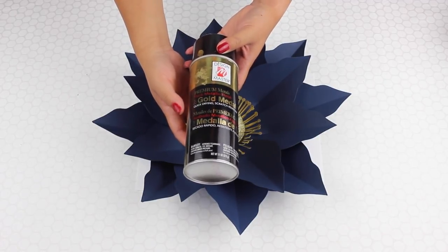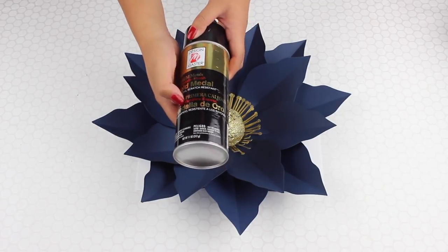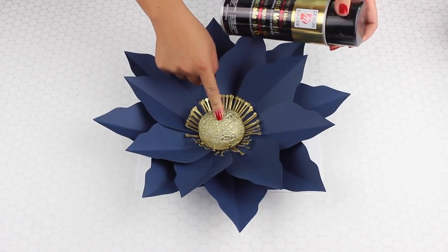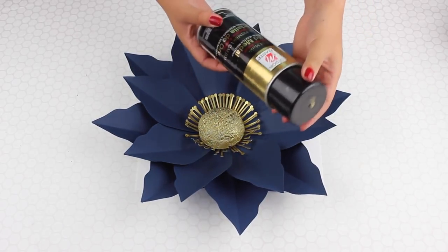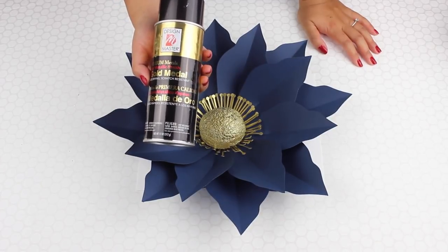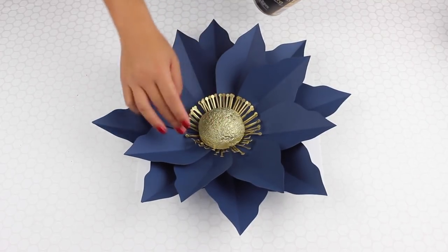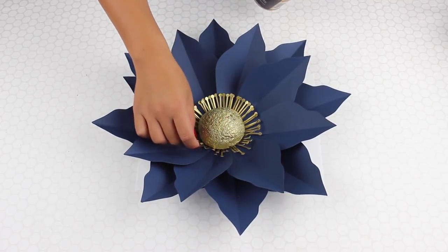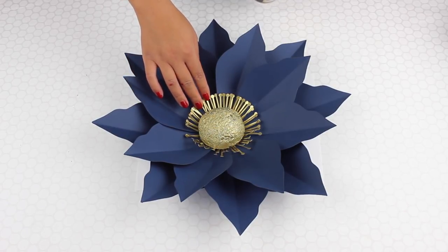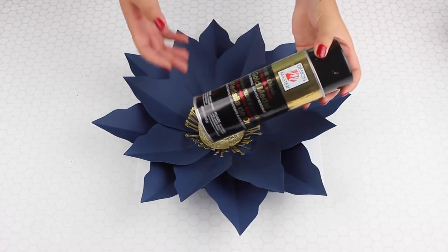So this is called Design Master, in the premium gold medal — it's a metallic gold. This is the one I used for this flower center, and I got this at Michael's. I believe it's originally $7.99, and obviously less with a coupon. This is a nice gold color that I think matches that gold paper I've mentioned a couple of times, called King Gold by Neenah Paper.